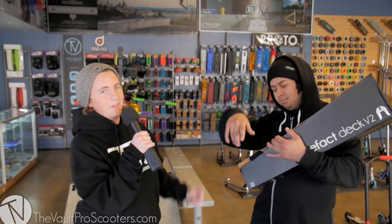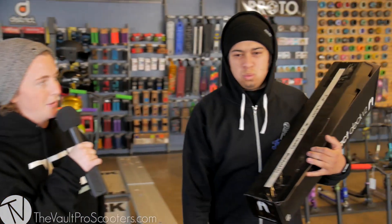All right guys, we're back. We got Walter here. It's Wednesday, which means it's time for his build for the custom build-off.